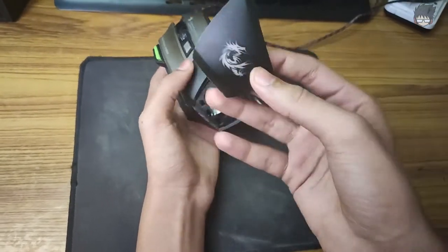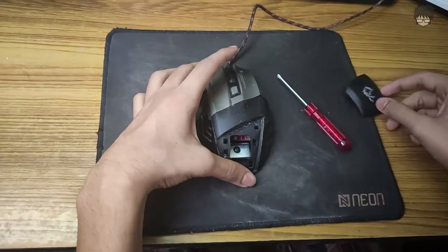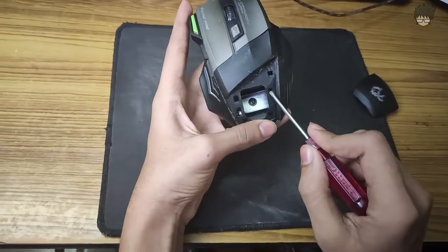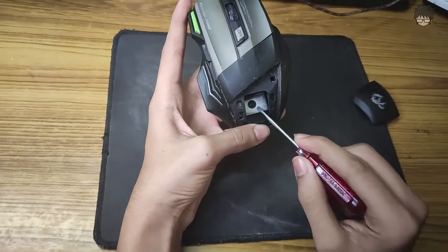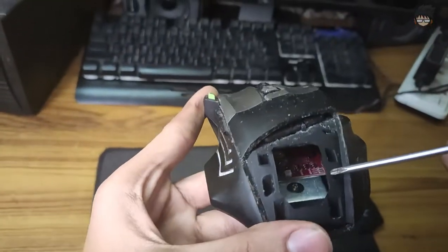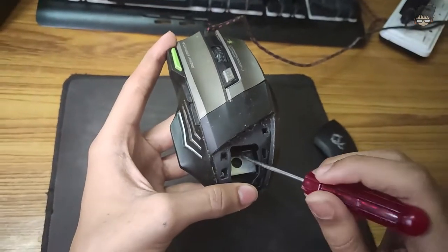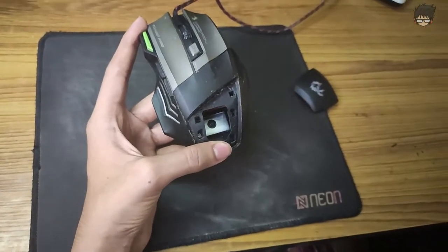I have already removed it once so the first time will be a little bit harder, but it will work out. Now you see this part right here is what we are actually going to remove. You can see the weight with the screw. It doesn't look like the weight is connected to any circuit or anything — I don't think it is connected to anything.